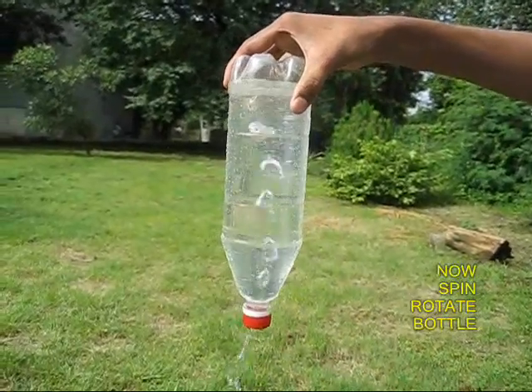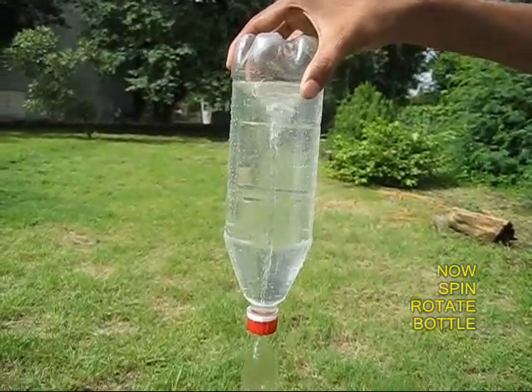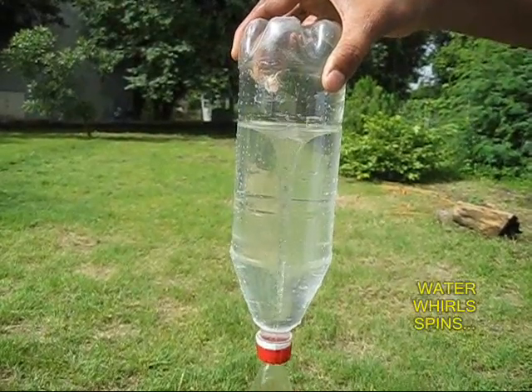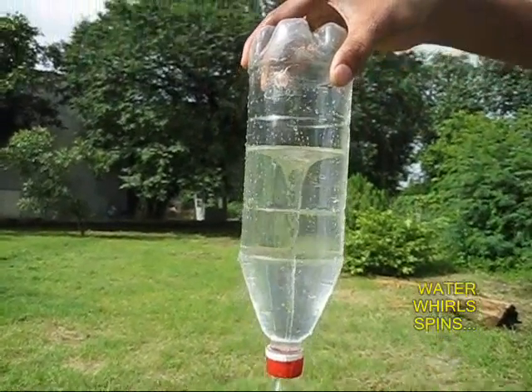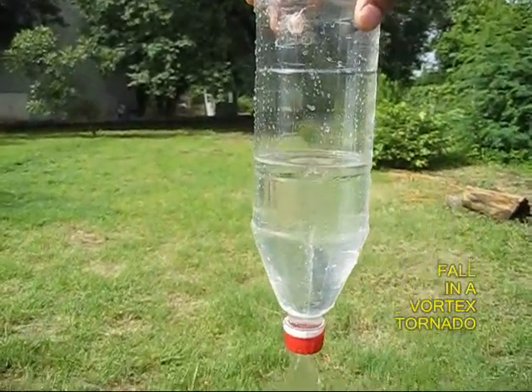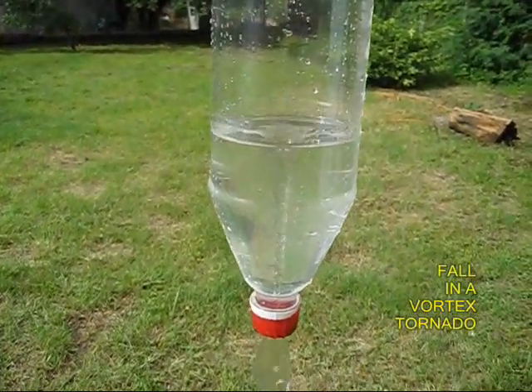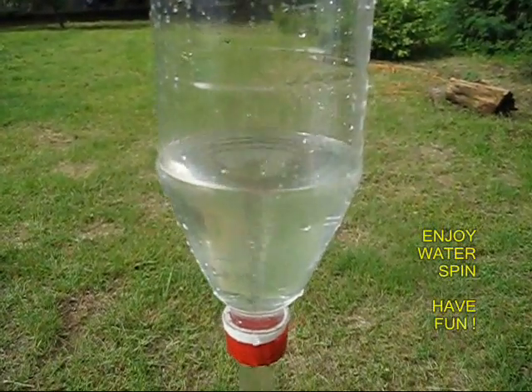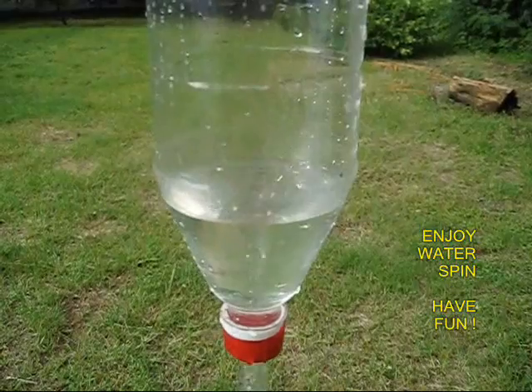Now give the bottle a good shake. Swirl it well and you will find that there is a vortex — water swirls into a vortex and comes out. It is a terrific sight to behold. By using a throwaway bottle you could make this terrific tornado.